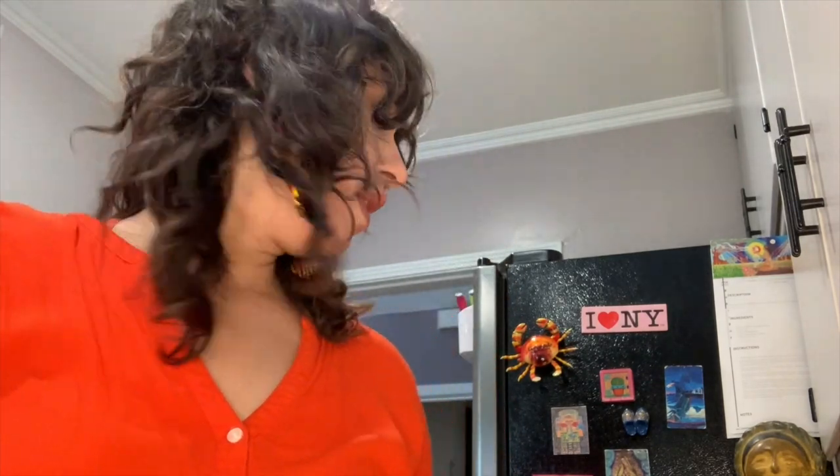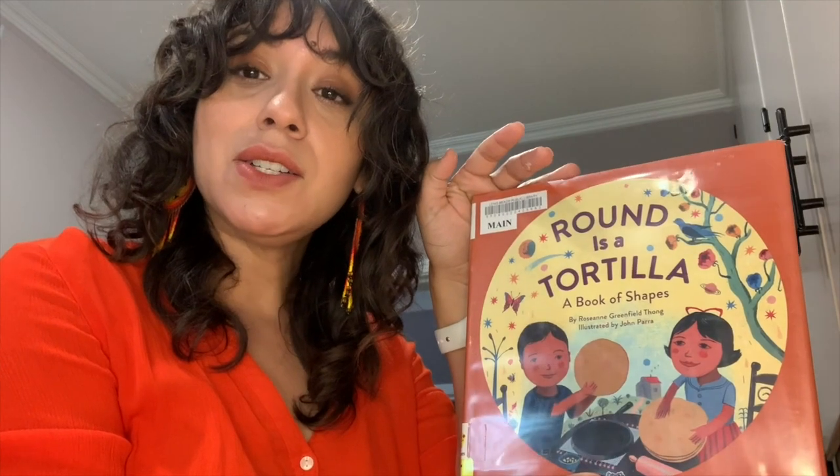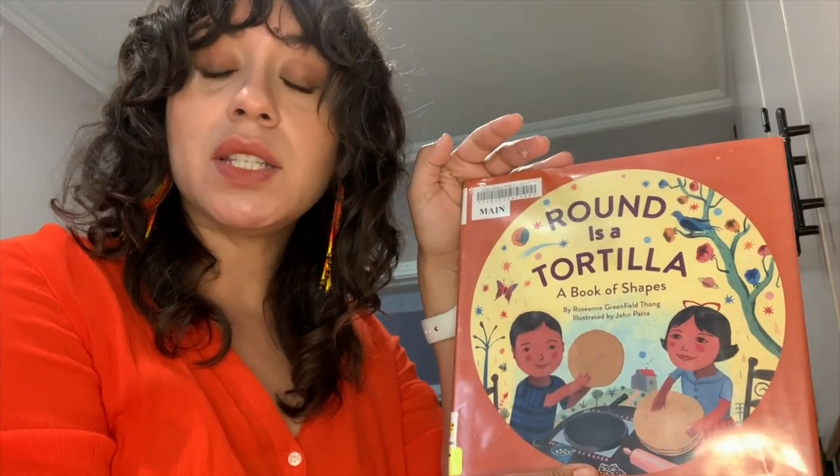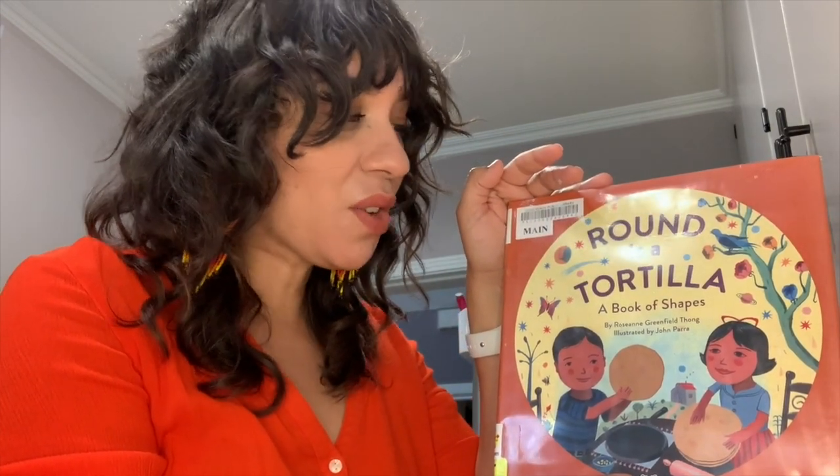So in 30 minutes we're going to press the tortillas so that they are round — or whatever shape you want to make them. In the book 'Round as a Tortilla' we saw things that were triangles, rectangles, and squares, so maybe we can try to make some square and triangle tortillas too. Or maybe rectangle ones.